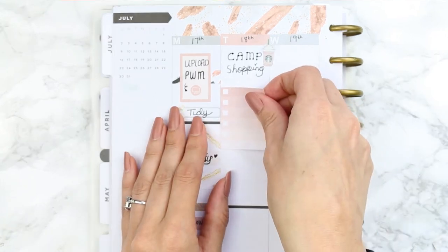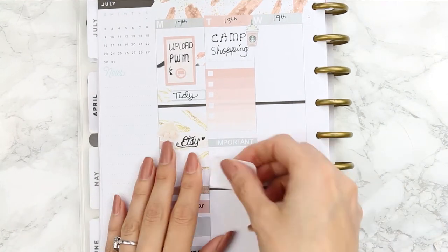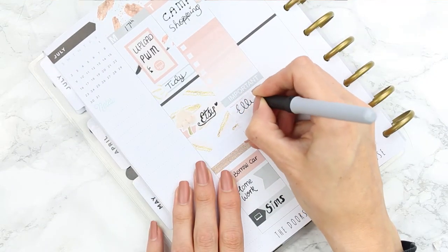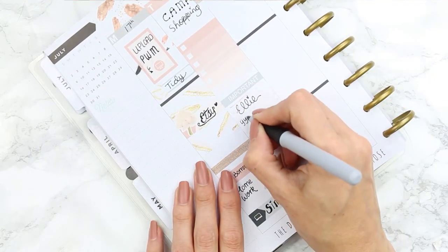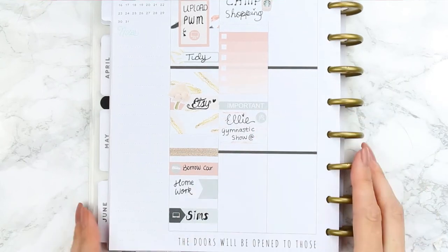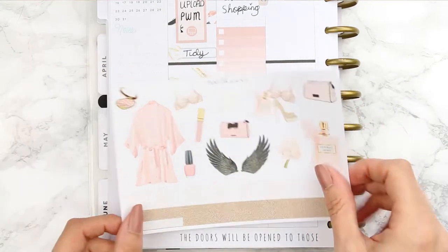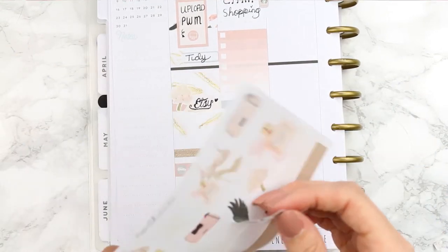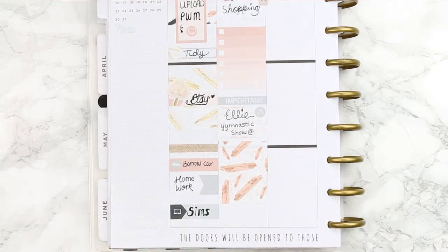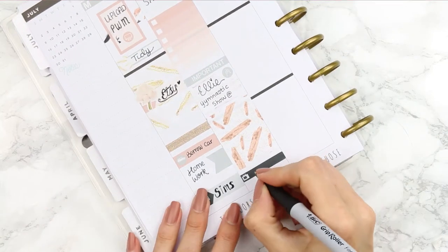I put a little Starbucks latte icon at the top because we all know I'm going to stop for coffee. Underneath I put a checklist to fill in the night before with things I needed to pick up. Next I laid an important header and then a half box because my daughter has a gymnastics show coming up. I finished with a clinking glasses icon for the special occasion, put down a full box, then added a TV icon because I had Scandal on.